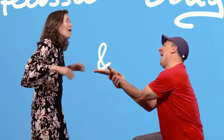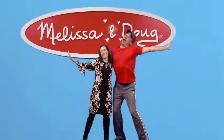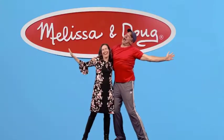The gold standard in childhood play. For more than 30 years, Melissa and Doug has created beautifully designed toys.